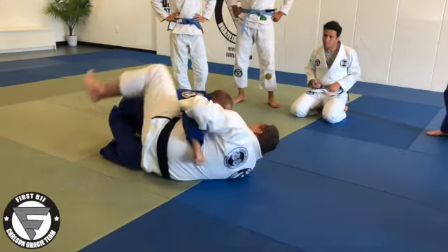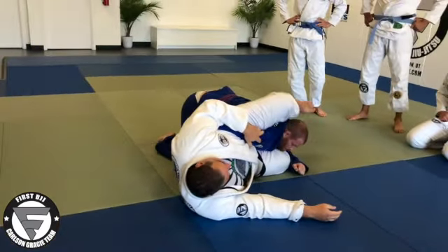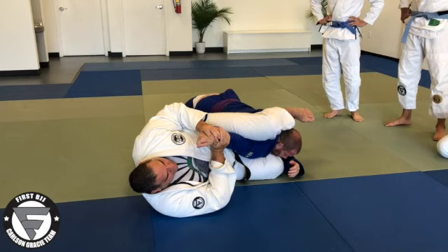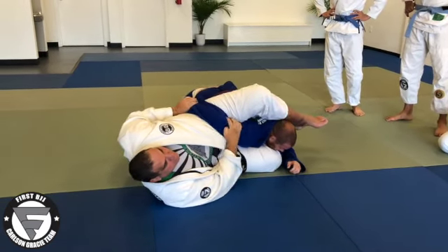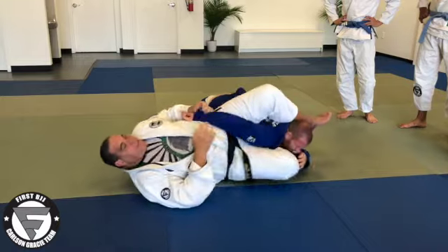Another one going to hug the arm, hip outside. Okay, now bring the leg higher. Pinch your knees. First option: straight arm back to the ceiling. Second option: bend the arm, cover the elbow and finish here like Kimura. Third option: wrist lock. Last one: homoplata.